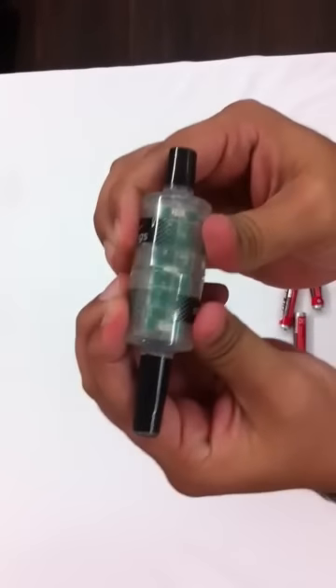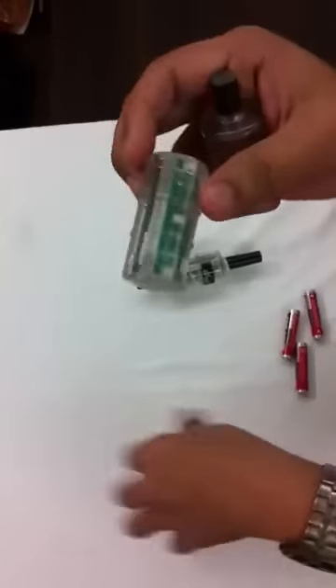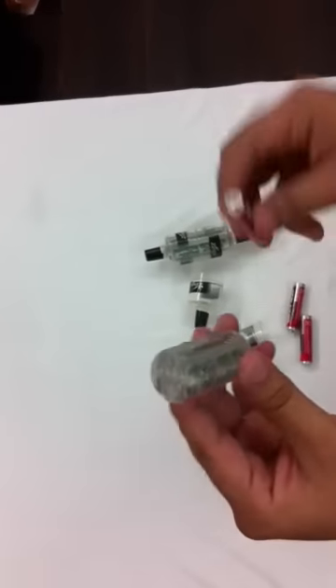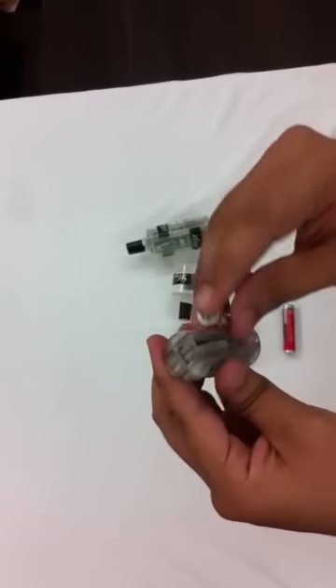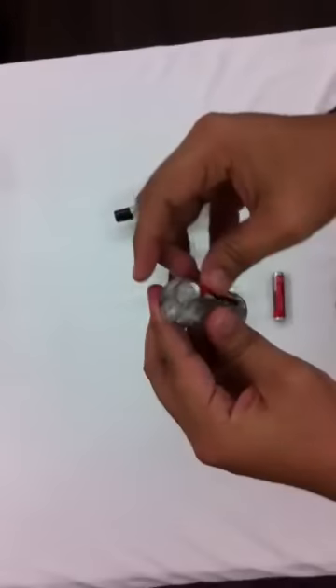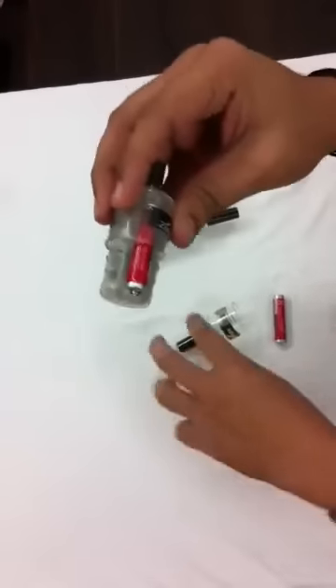Now pull from both ends — one cap and the second cap comes out. This is where you put your batteries: this is one, this is two. Now again put the caps back from both ends.